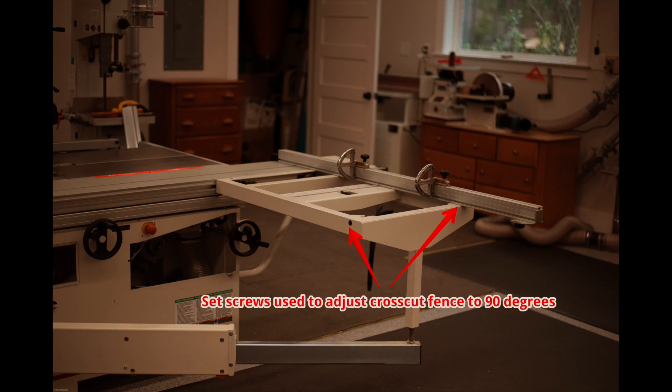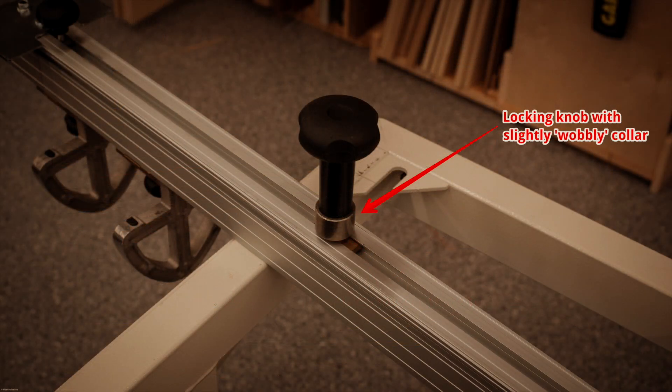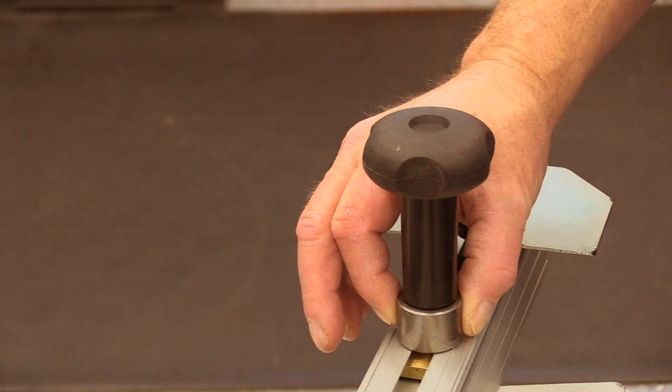The other screw controls the angle when the cross-cut fence is on the infeed side. There's one caveat when adjusting the cross-cut fence: the little locking knob on the bottom of the cross-cut fence bumps up against the screws that we use to adjust the angle.